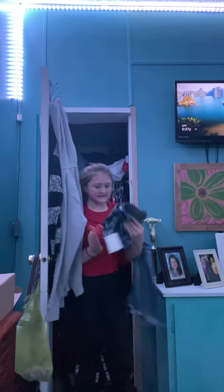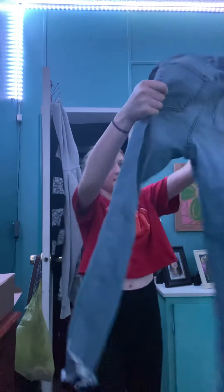And then I got these pants with tights in them.